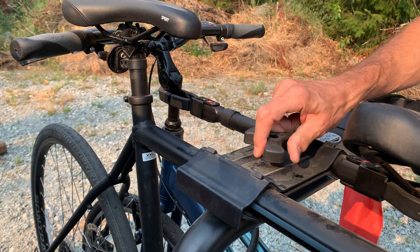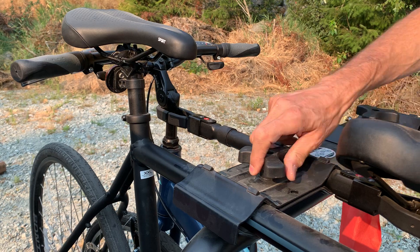The bike rack was around 200 bucks Canadian. It's a CCM bike rack.